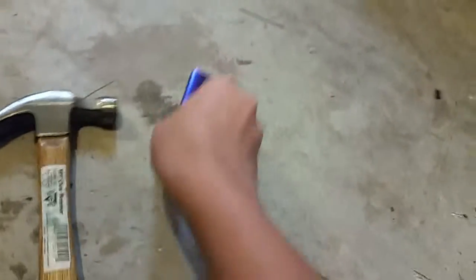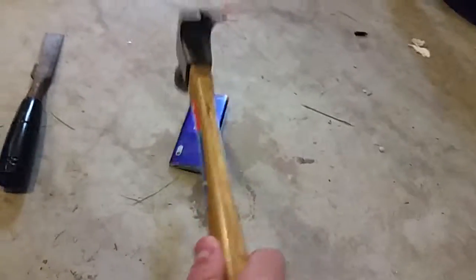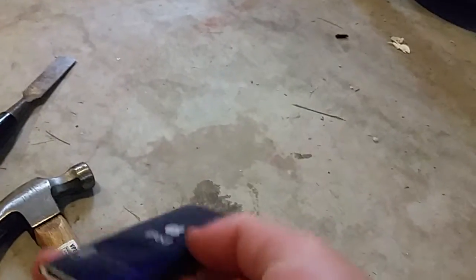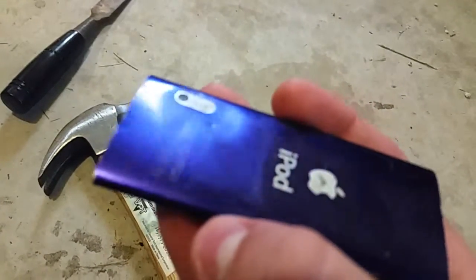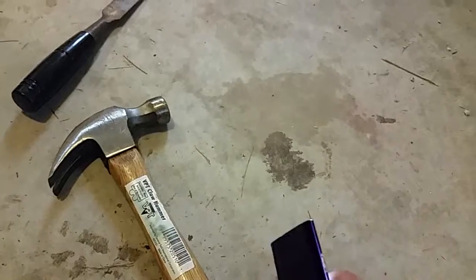Let's try the camera. I'm just dropping it, dropping it, not like slamming it. Didn't crack or anything yet — still fine.